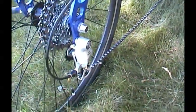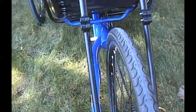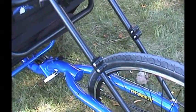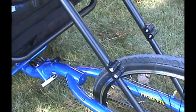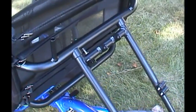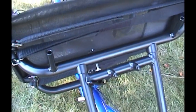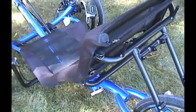Shimano Sora rear derailleur. The tires. The seat angle is extremely adjustable on this trike — all you have to do is loosen the two pinch bolts on the seat stays. Your seat quick release to fold the seat. The seat stays attached to the trike. There's a spot for two flags on the back of the seat. Very breathable, high quality seat mesh.